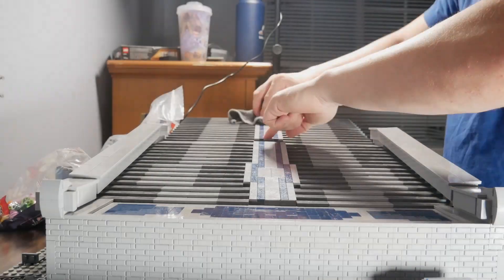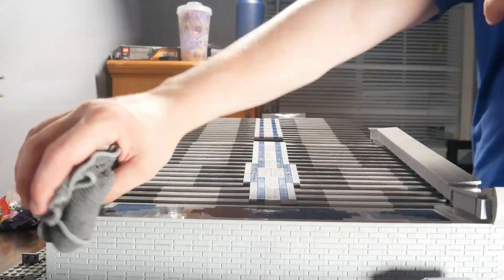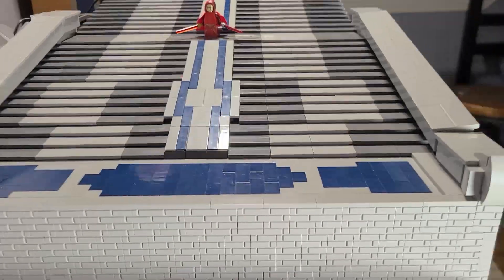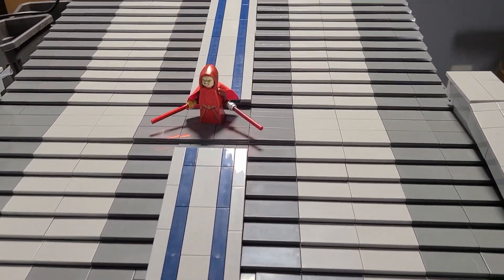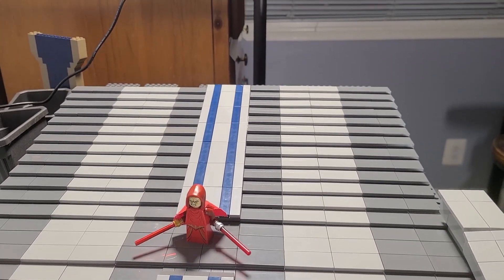To polish off this episode, I dusted off the MOC because this thing's gotten dirty. I hope you enjoyed! If you were building this MOC, what would you do differently? Make sure to follow for the next episode — Building the Palace.